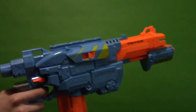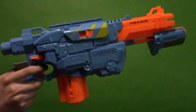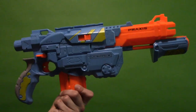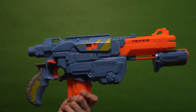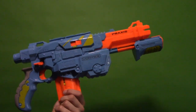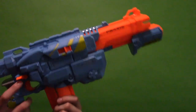Now you have seen the firing test and the overview, so the question is: is this a good recommendation? I bought this blaster for $35 at Target. I believe it is a Target exclusive, so you won't find it at Walmart or Amazon — you'll need to go to Target or order from the Target website.